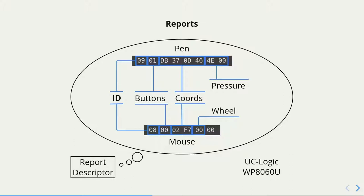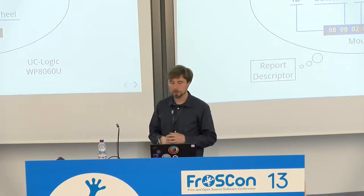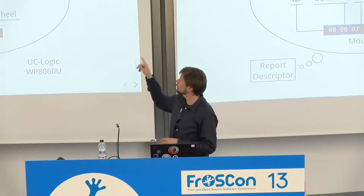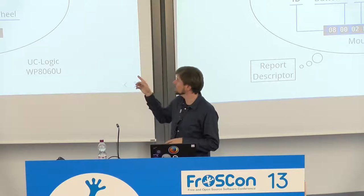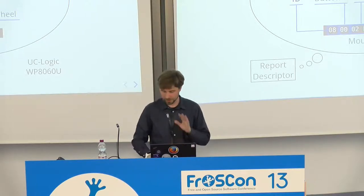For the tablet I first got, the Report Descriptor would say that there could be two different pieces of data coming from the tablet — one for the pen and one for the mouse, because it came with a mouse you can use on the surface as well. They would be identified by the first byte, as is standard for all HID devices. The report descriptor would also say there are a few bits indicating which buttons are pressed, a few bytes for the coordinates on the tablet surface, and a few bytes for the pressure — how hard you press on the pen. Or you can have mouse reports which have button bits, relative coordinates, and the mouse wheel.